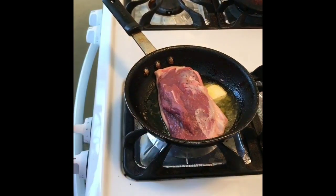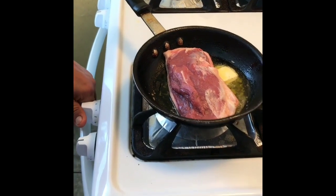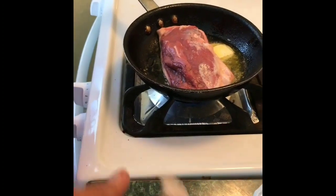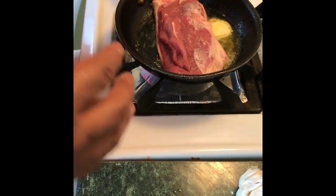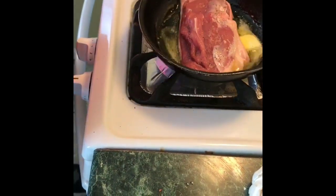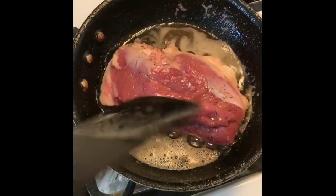My heat is a little too high so I'm actually going to bring it down to medium-low. This process should take about 12 minutes — it's a six-ounce duck, so it's usually 15 minutes, but I'm going to do it in 12 because I want to do some basting. We'll be back in about 12 minutes.